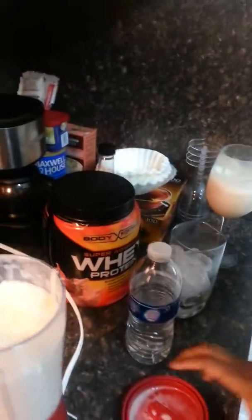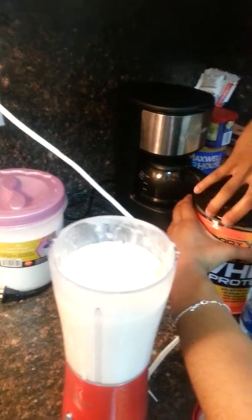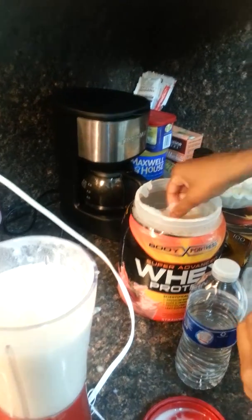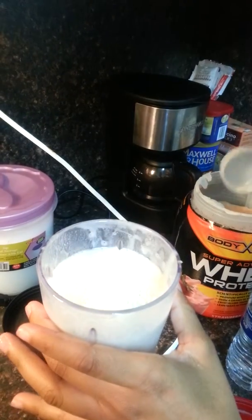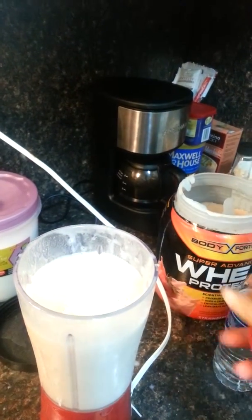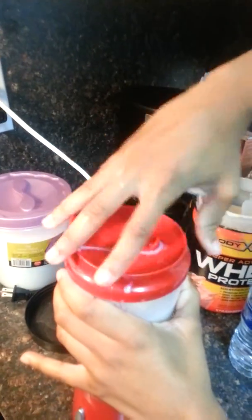Now once I've done that, I'm going to add some protein — not much, just a little bit. And for doing this for two weeks, I've gained two pounds actually — a pound a week. So this is great if you're trying to gain weight.